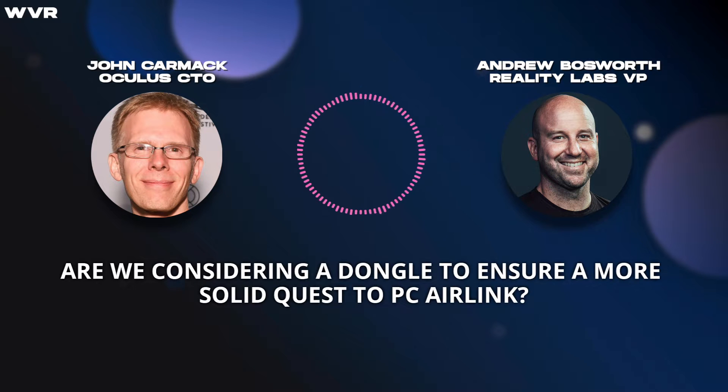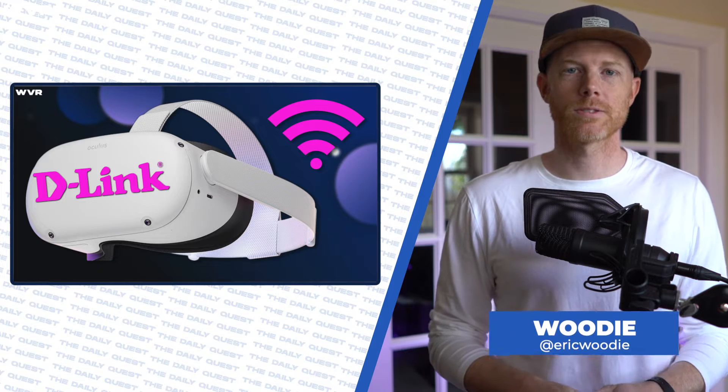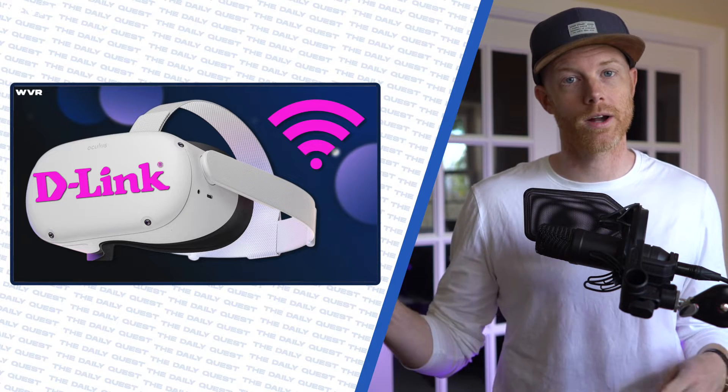Are we considering a dongle to ensure a more solid Quest to PC Air Link? That's right. Meta may be in the works with wireless manufacturer D-Link to create a USB dongle that will connect your headset more directly to your PC wirelessly.